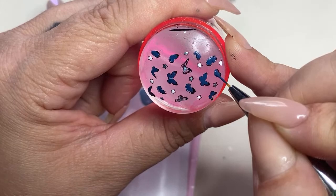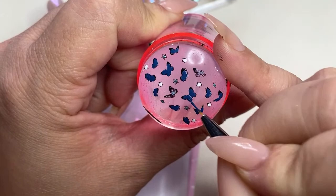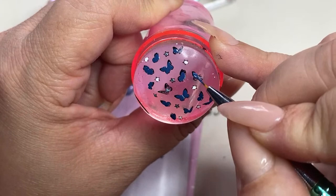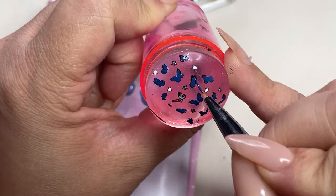You might notice that I'm dragging, but I'm doing it very, very gently. So if you're going to drag, be very careful. If you're newer to reverse stamping, I recommend just gently tapping the design so you don't worry about dragging until you get more comfortable with reverse stamping.